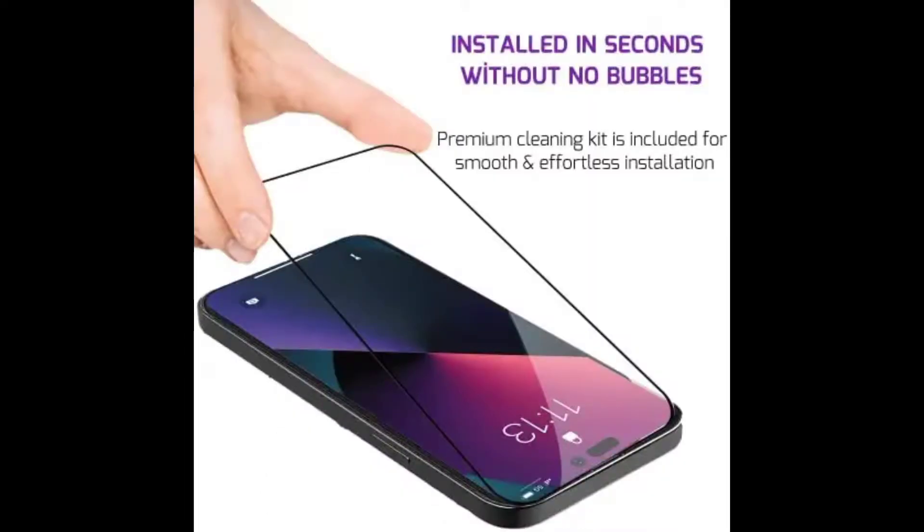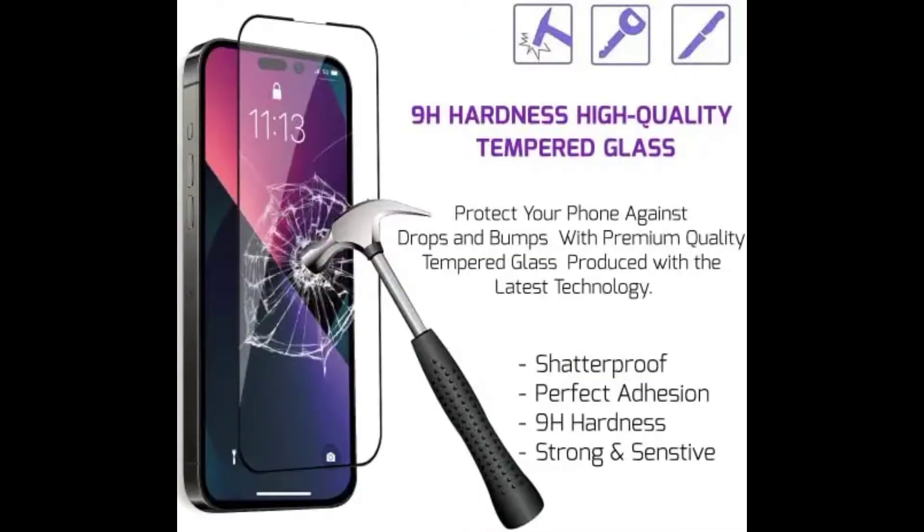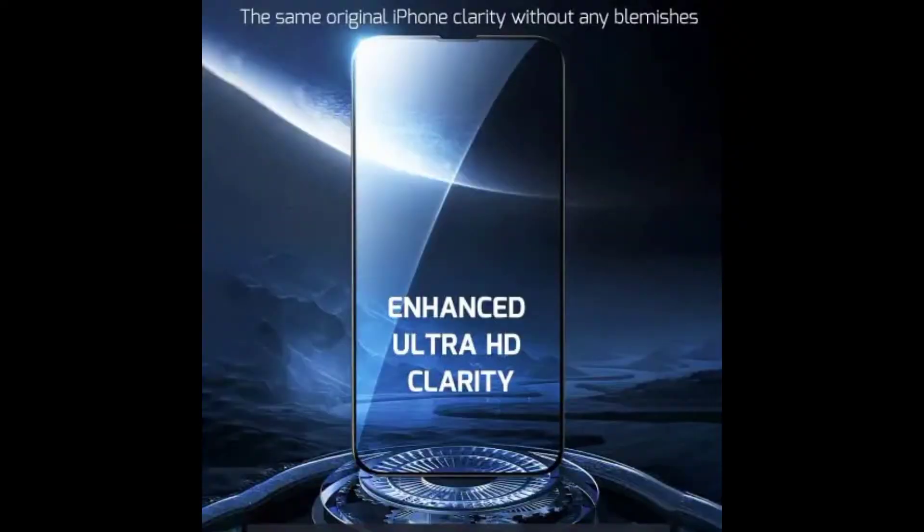Removing dust and aligning it properly before actual installation — enjoy your screen as if it wasn't there. Super easy to install with no bubbles. The user-friendly design provides edge-to-edge protection by covering your entire phone.